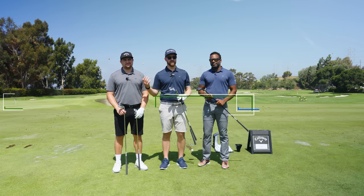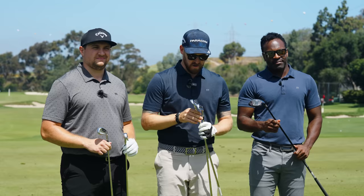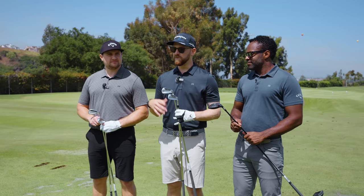Hey everyone, Trevor Sigich with Worldwide Golf Shops here. I'm joined by my fellow Worldwide Golf Shops member David Marabella and Royce Thompson from the Callaway side. We're going to be taking you through the new Callaway Apex line — we've got the MB, the CB, the Pro, the UT, and the UW. We're going to do a little test run on these clubs, talk about the differences between each of them and some of the characteristics that will benefit your game.